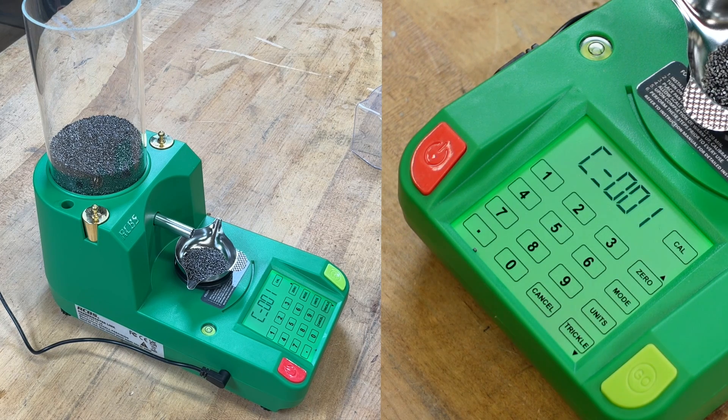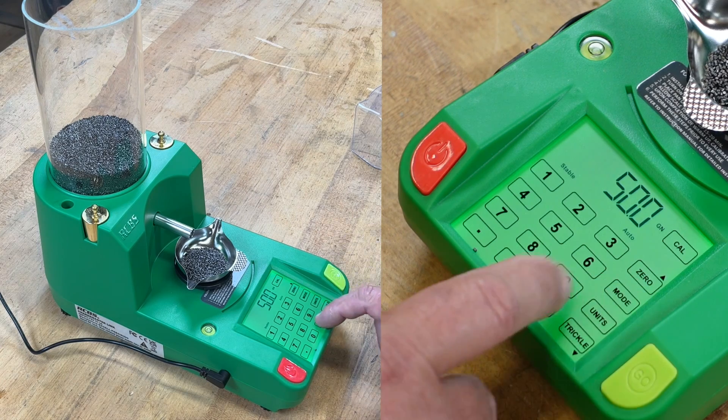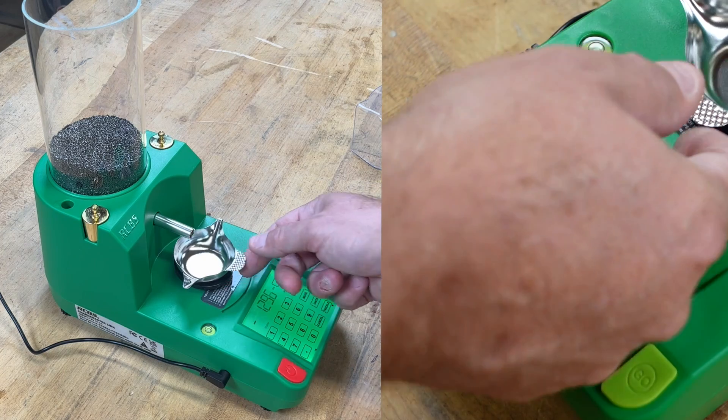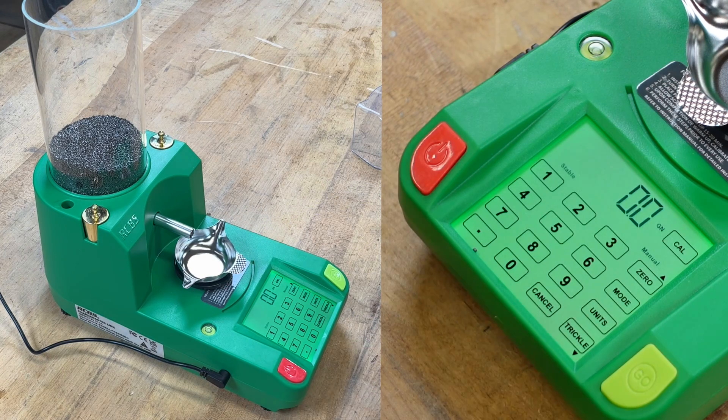It gives you a nice audible alarm when it's ready to go. I just think it is a really tough unit to beat for the money. I know people that have two or three of these simply so they can have multiples running and take whichever one has the ready throw. You can pick up a couple of these for a fraction of what a single high-end unit would usually cost.